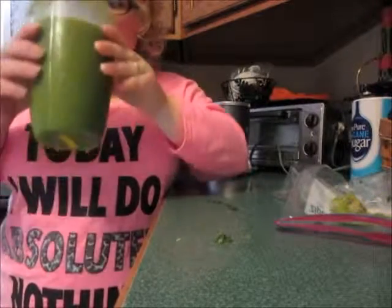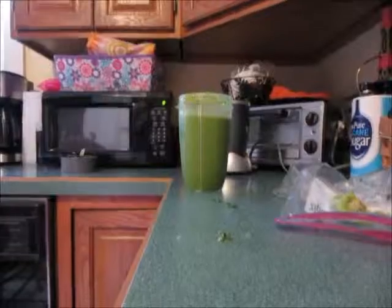I'm going to take a drink of it. Mmm! It's delicious! The Green Goddess smoothie — that's what I'm calling it.